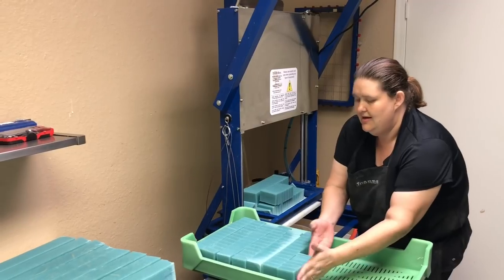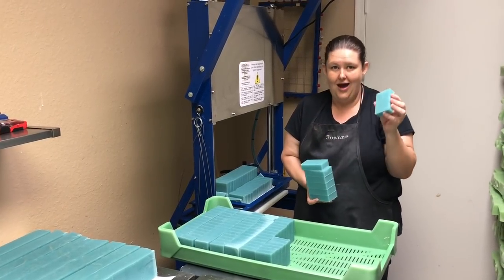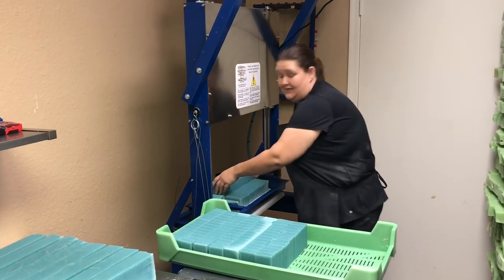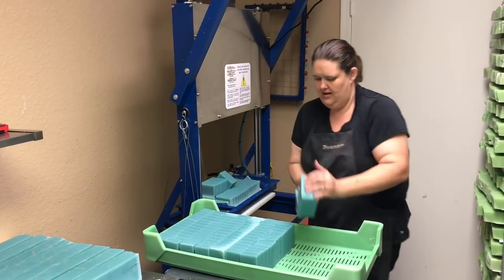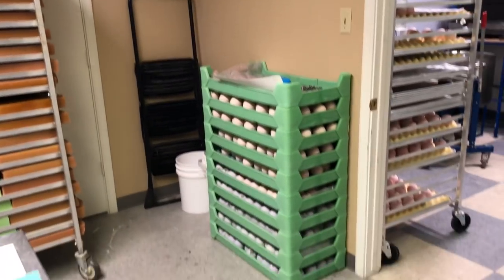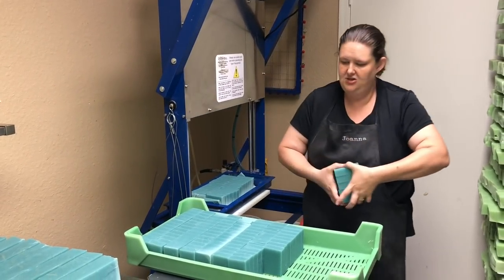This scent right here is Mad Oils Kai and the color is Peacock from Mad Oils. It's a very pretty soap and it sells very well. You just fill up the stacker and keep going. Right now it's full of bath bombs, but you stack the soaps and just keep doing that. Then we allow them to cure.